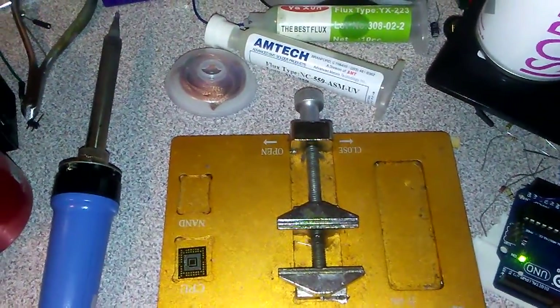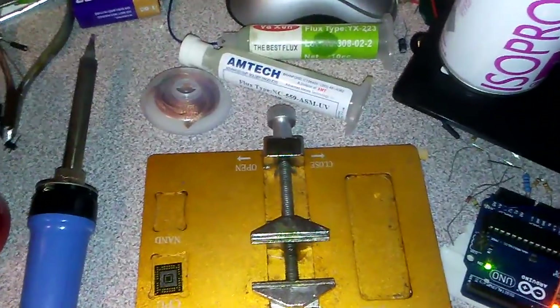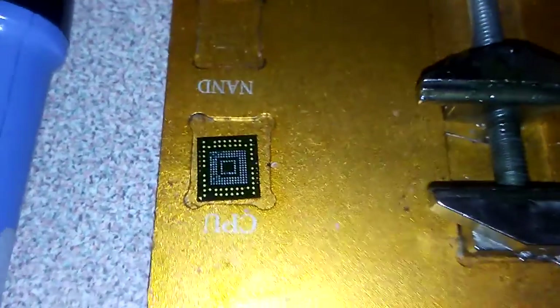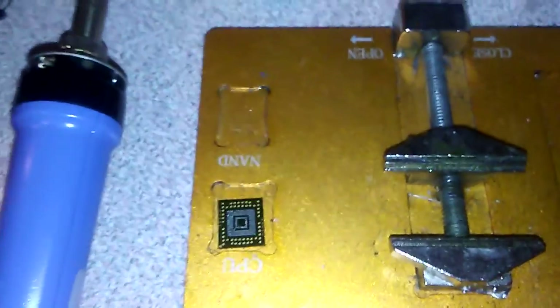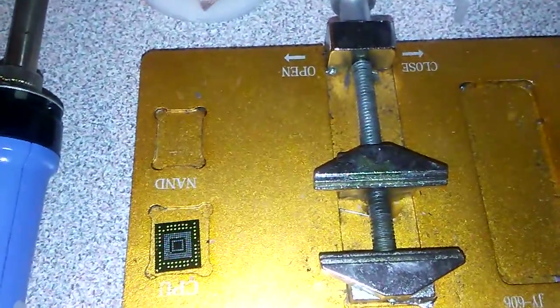In the previous video we took out the eMMC IC from the LG mobile phone mainboard. Now we are going to make the IC ready for reroll and put it again as eMMC memory in the mobile phone.